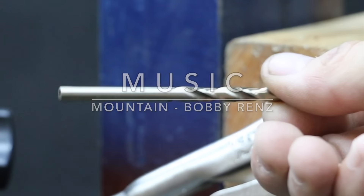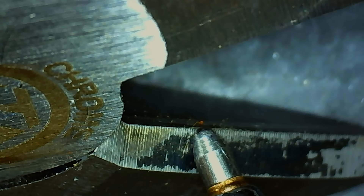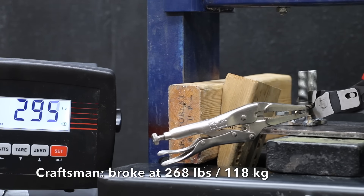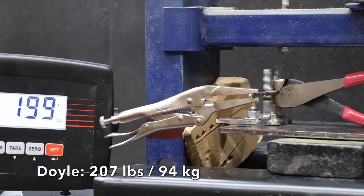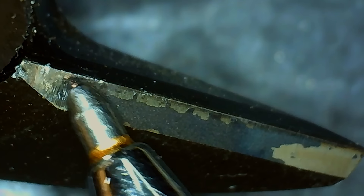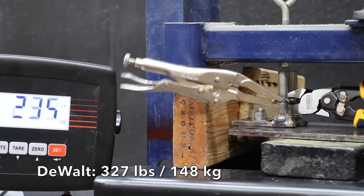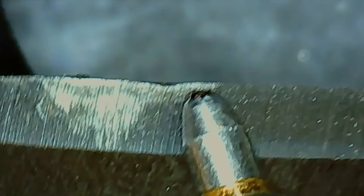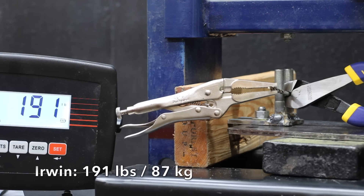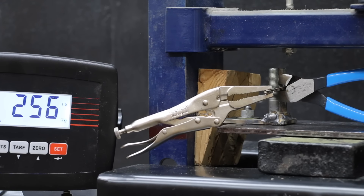Let's test the durability of the cutters next, cutting through a 3/16-inch drill bit. The Cobalt cut through at only 220 pounds with no damage. The Craftsman broke at 268 pounds — the drill bit was just too much. The Harbor Freight Doyle made very easy work of the drill bit at 207 pounds, with cutters still properly aligned and in great shape. Unfortunately the DeWalt reached failure load at 327 pounds, couldn't cut through — one handle is bent and there's damage to the cutters. And the Irwin takes the lead from the Doyle by cutting through the drill bit at only 191 pounds — very impressive, no damage to the cutters.